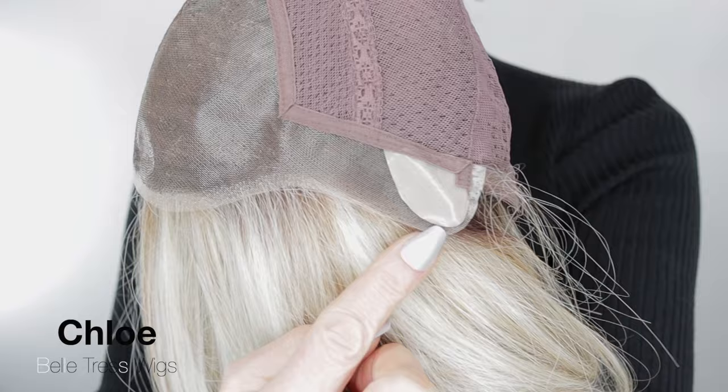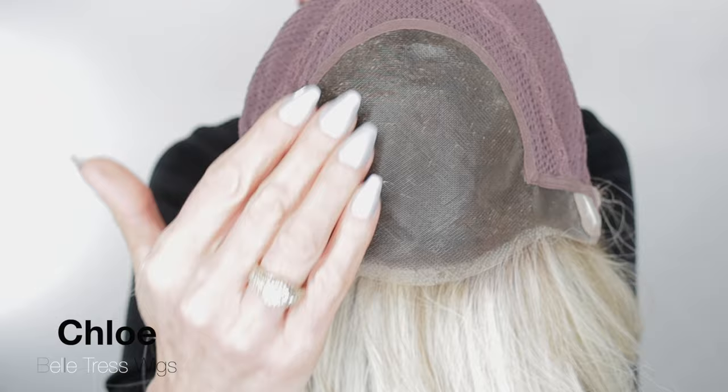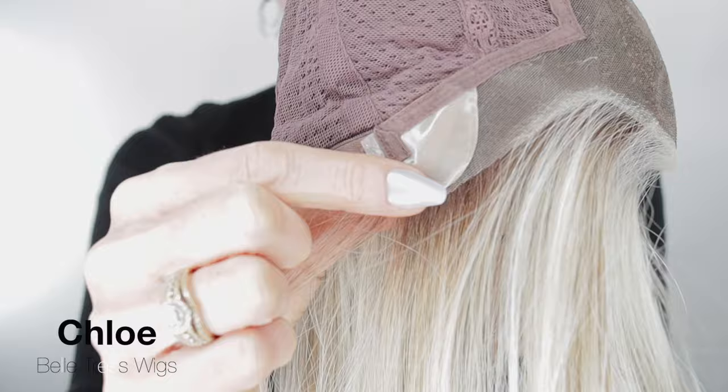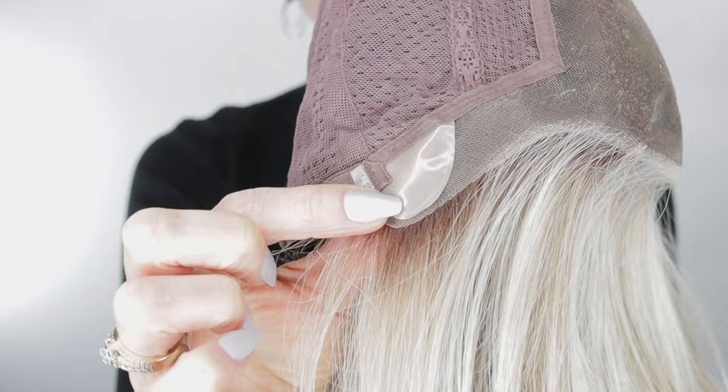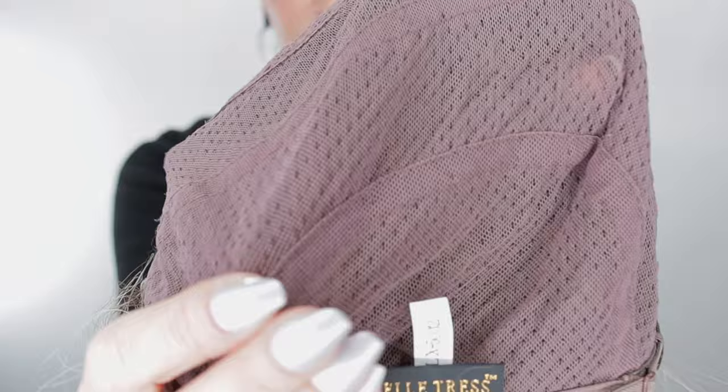Now let's take a look at the inside of her cap. Chloe features this ear-to-ear lace front — it is so well done. Monofilament top here. She has bendable ear tabs; with these ear tabs you can easily glue those down to give you more of a secure fit. She has pull-adjustable tabs, and look at her gorgeous hand-tied cap — completely hand-tied. So, so comfortable.